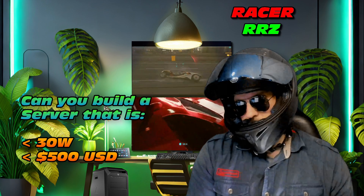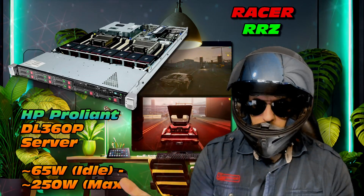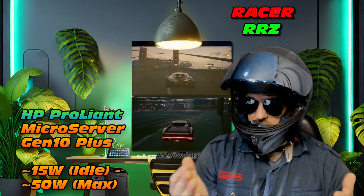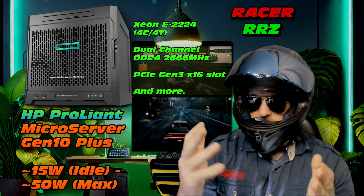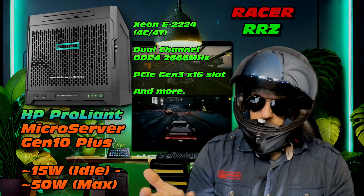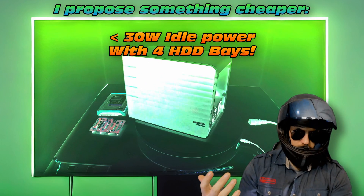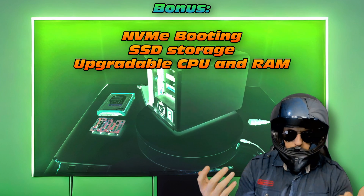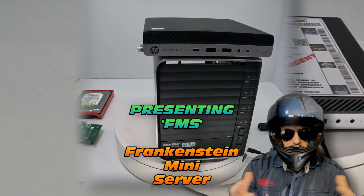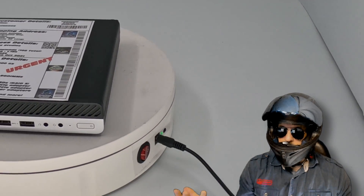That is a good question — should we look at some options? First one here, a HP ProLine DL360P server which is a great option but it uses up to 250 watts, pretty heavy. There's also the ProLine Micro server Gen 10 Plus, great option, lots of awesome hardware in there, but I propose something that is cheaper, it's going to use less power, it will be able to boot from an NVMe, it will have SSD storage, and you can even upgrade the CPU and RAM. I call it a Frankenstein mini server, but as with all good stories, we first have to go back to the beginning.